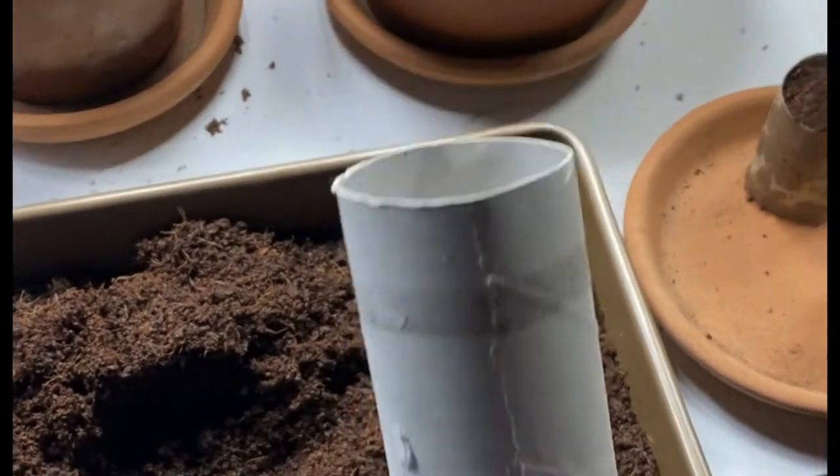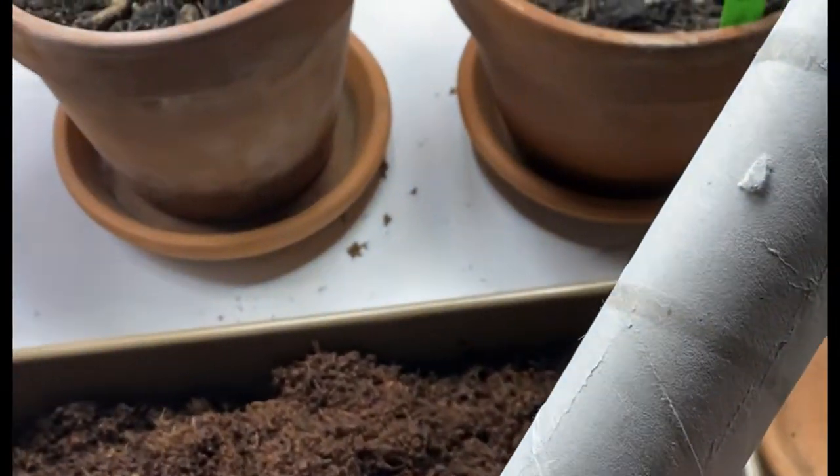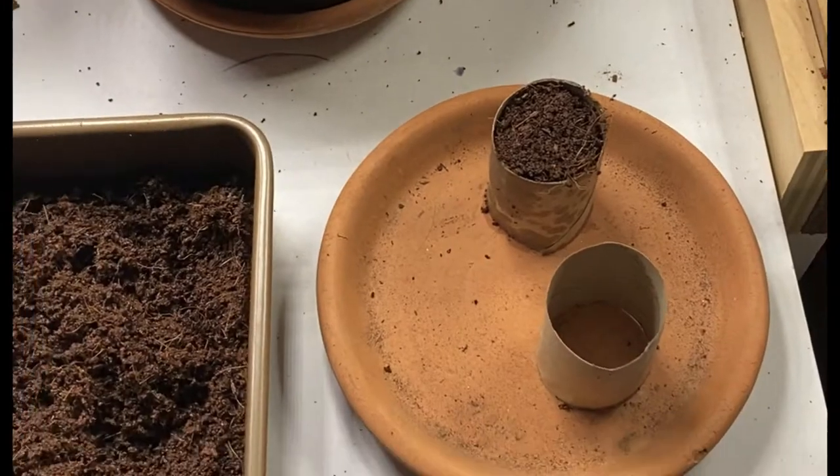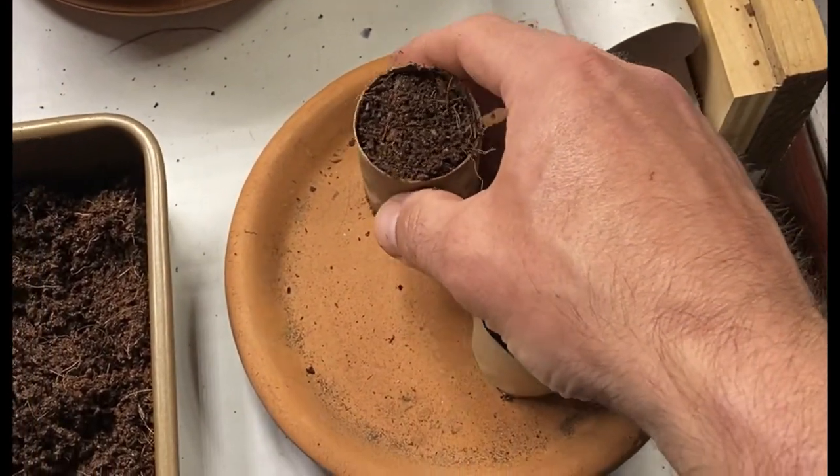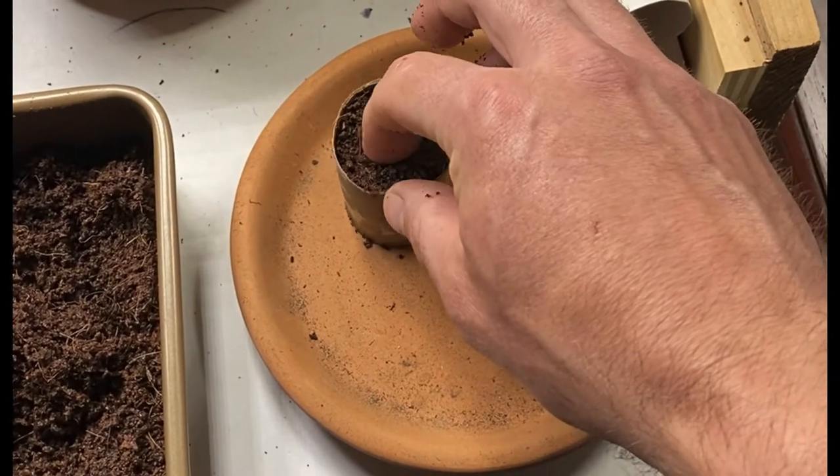Another upcycling seed starting hack is to take your used paper towel rolls or toilet paper rolls, cut them into small pieces, fill them with potting soil, and put a little hole in the top.